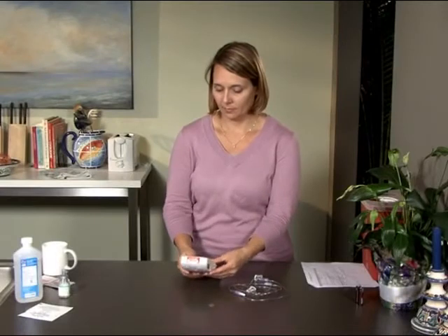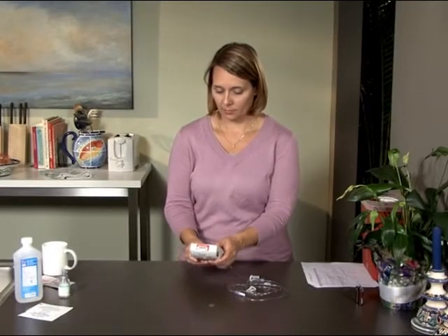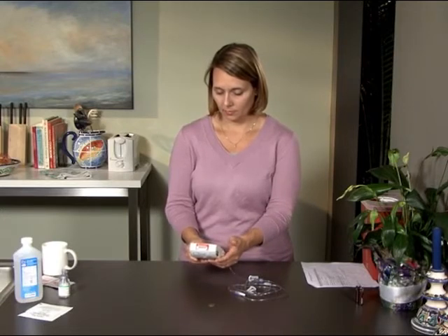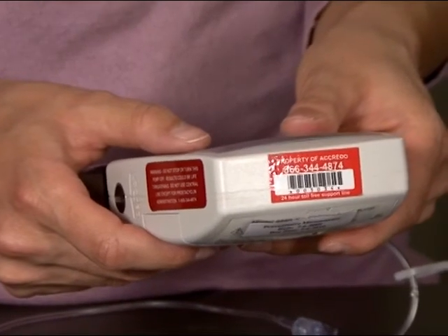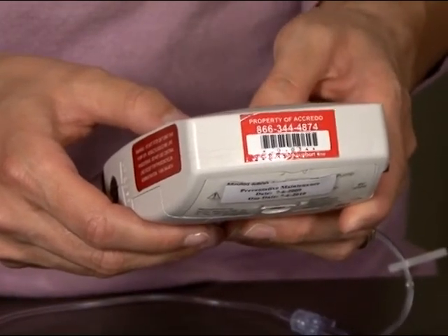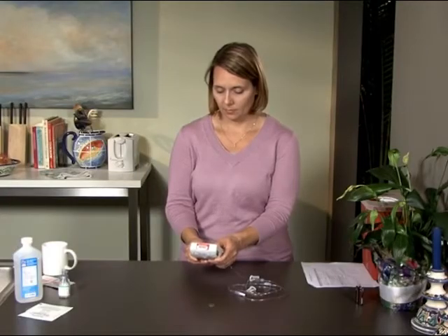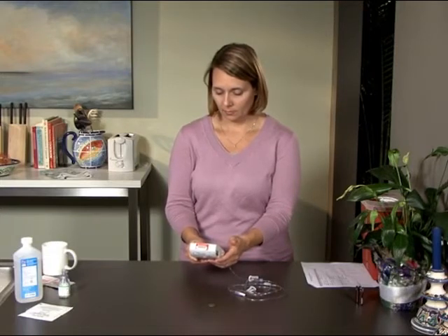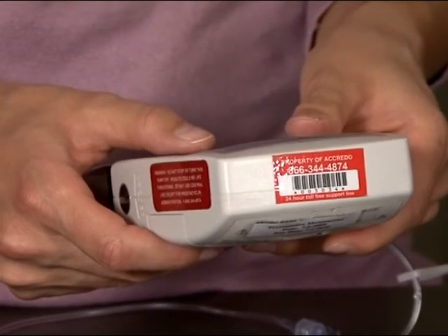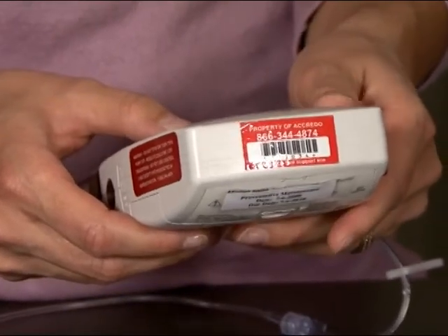Now that your pump is connected to your central intravenous line, it's time to start the infusion of medication. Press and hold the start/stop button on the pump until a series of lines appears. The pump will perform a short self-test, and then the word 'run' will appear. Press the next button to double-check that your settings are correct. Once you've checked a setting, press next to continue to the next setting. When you're through checking your settings, press the next button to return to the run screen.